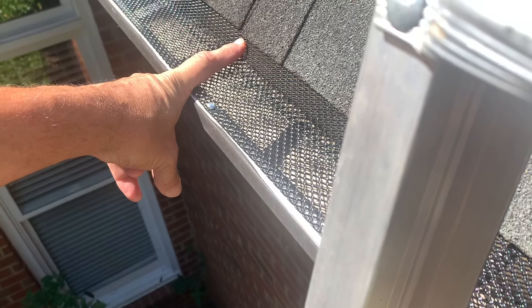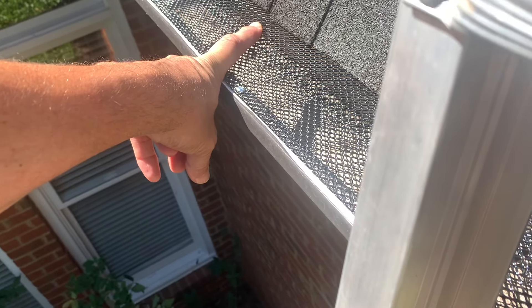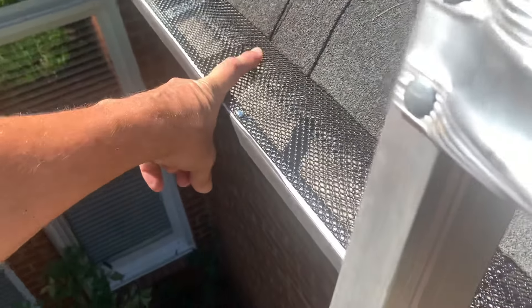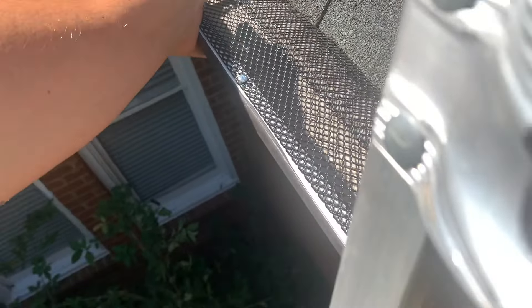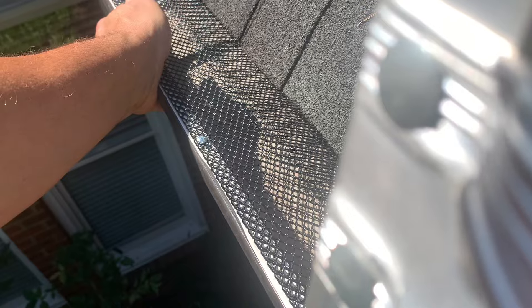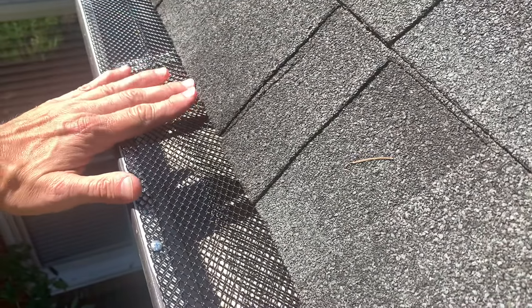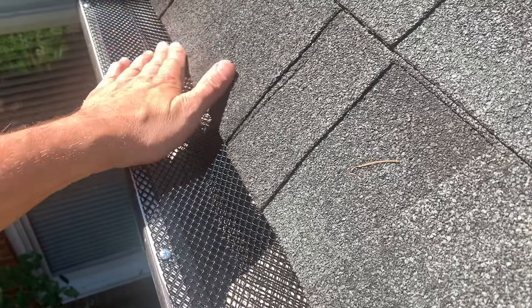These are five-inch gutters and the only size they sell is a six-inch screen. I used to try to trim them and cut the metal, but it was difficult. So now I just bend them along an edge to about three and a half inches so that they sort of slide under the shingles.